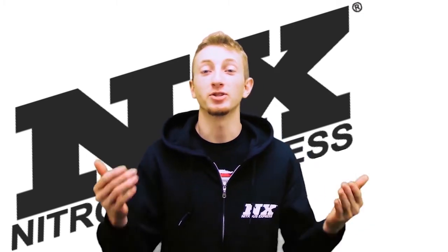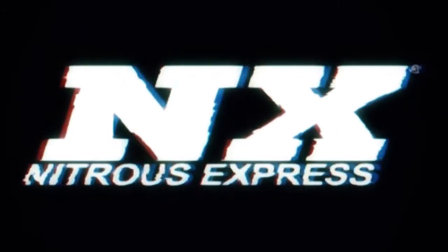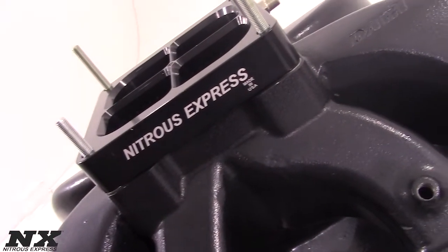Hi, my name is Blake and today we're going to be checking out some great new products from Nitrous Express. Nitrous Express has delivered the best in nitrous technology since 1996.